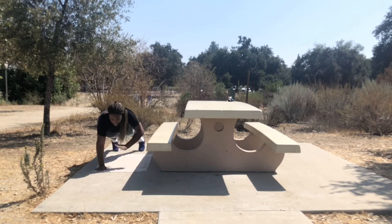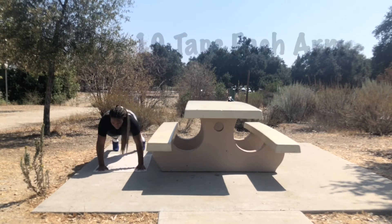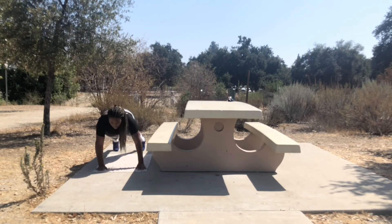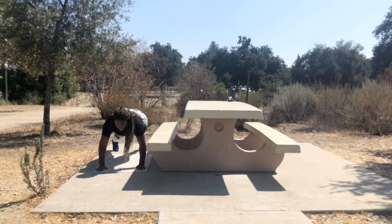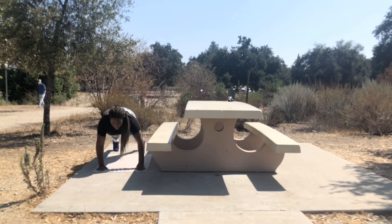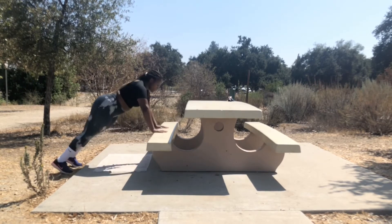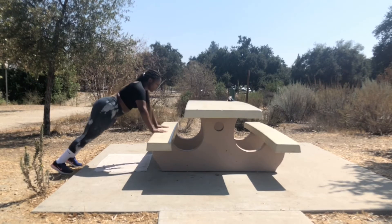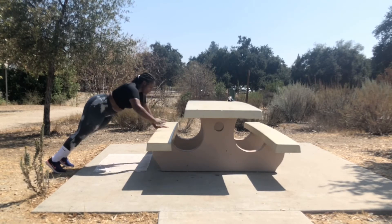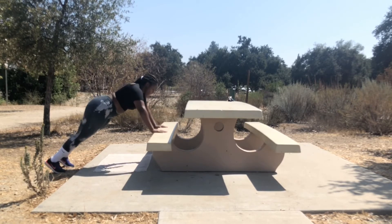Next we have plank arm taps, or shoulder taps as everybody calls them. You want to get down into a plank position — not on your forearms, stay straight up — and touch each shoulder. Try not to rock; I actually look like I'm rocking quite a bit. If that's too hard, you can get back into that elevated push-up stance and do your shoulder taps like that, which is a little bit easier. But still make sure you finish.